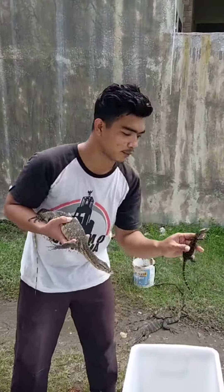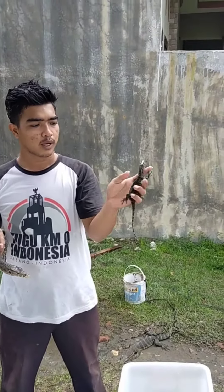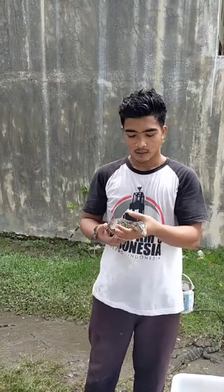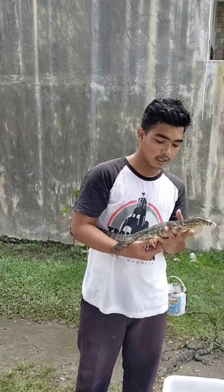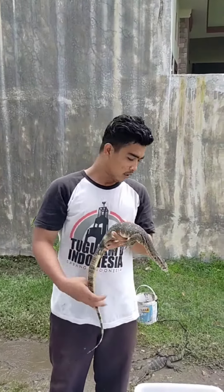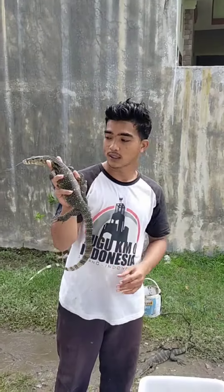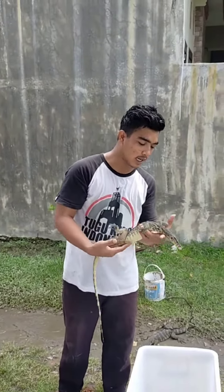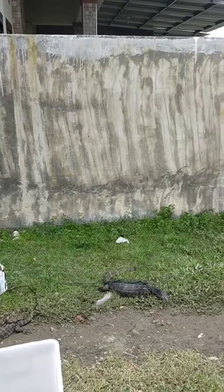Contohnya seperti ini, biawak ukuran baby. Di video ini saya akan menjelaskan gimana cara menjinakkan biawak tangkapan liar yang sudah ukuran juvenile, ukuran sedang seperti yang ini, tapi yang masih galak, baru tangkapan dari alam.